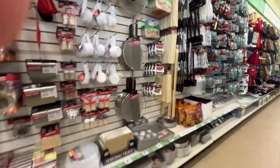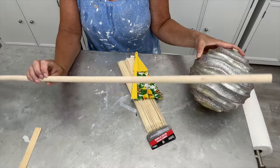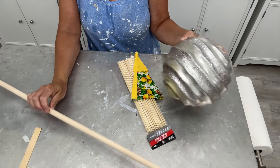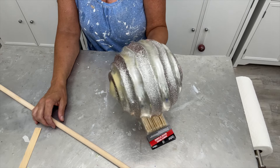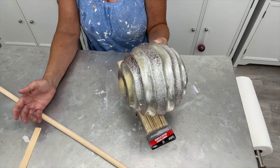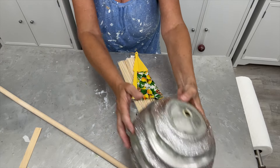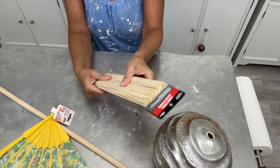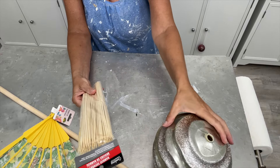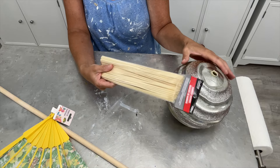I ran out to Dollar Tree and found my skewers and also this perfect fan. I have a doll that's been in my craft room for a while, and this outdoor plastic ornament that I garbage picked probably about 20 months ago or so. It's a mess — this thing has seen better days. I have a Dollar Tree fan and skewer sticks. So here's our previously used item and the skewer sticks.